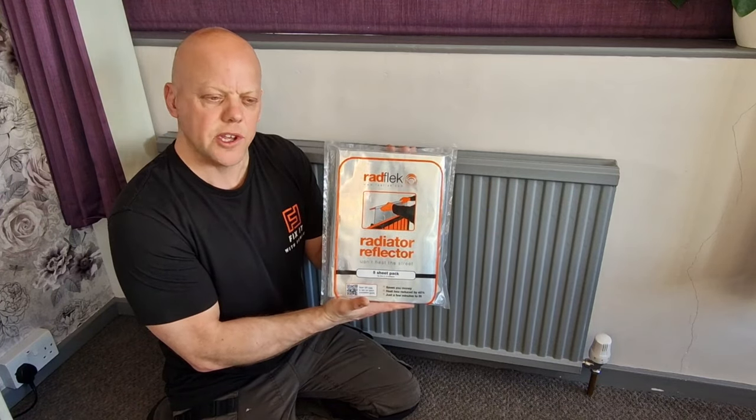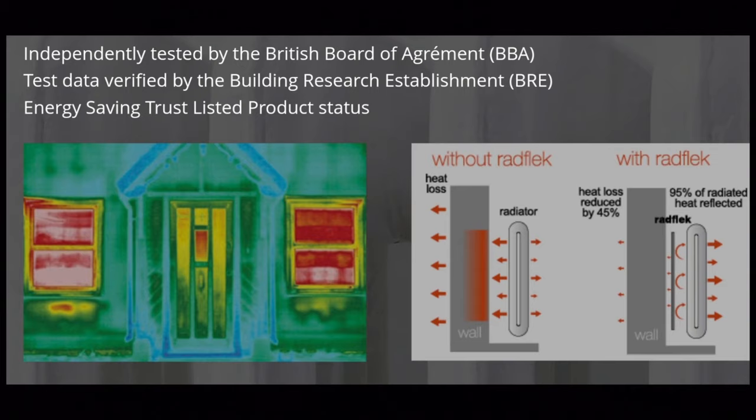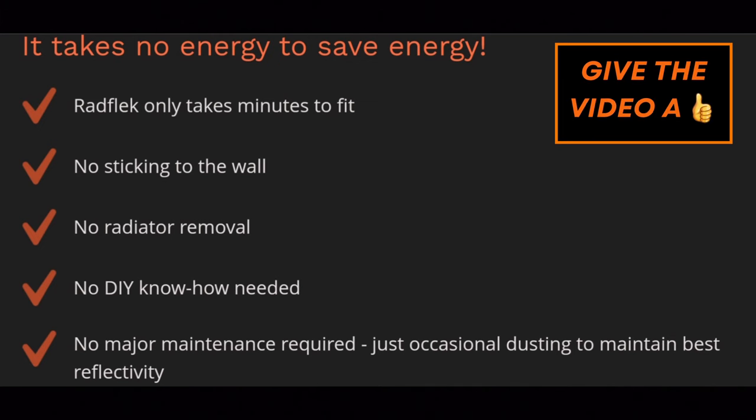I've put a link in the description for these. As you can see on screen, I've included an image taken directly from Radfleck's website - a thermal image of a radiator without the Radfleck and a radiator with the Radfleck. The image shows the difference in heat loss, with heat loss reduced by 45% and 95% of the radiated heat reflected back into the room.